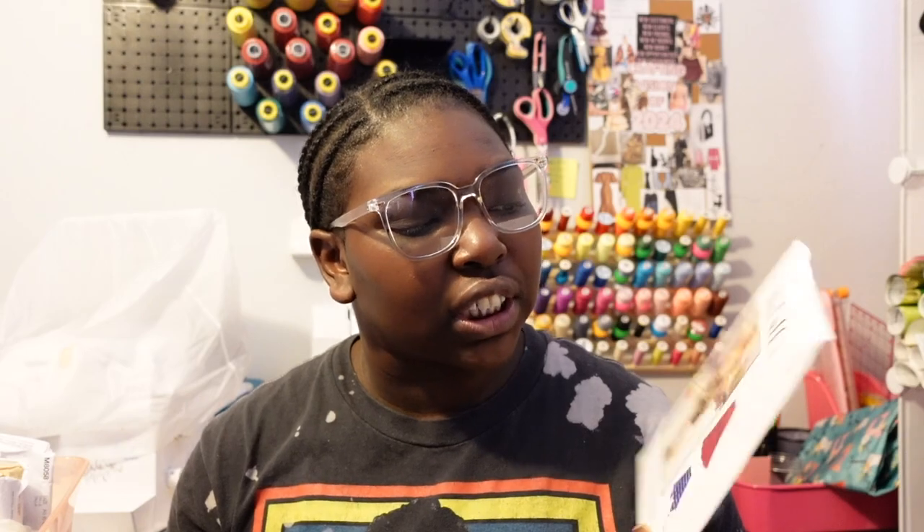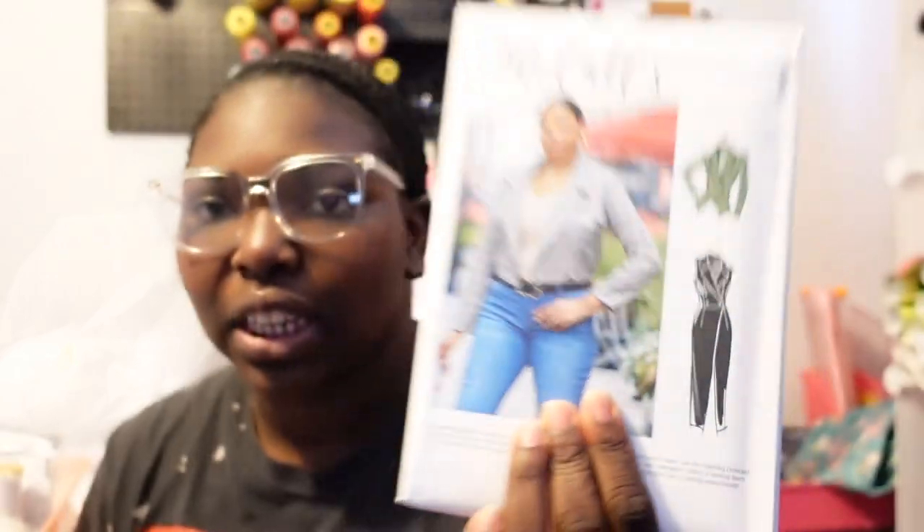Next I picked up McCall's M8061. I do need long, flowy skirts for spring and church — just put the skirt on and go. I'll try my best to put the pattern numbers on screen. This is a level one sewing pattern, so if you're a beginner sewer, this would be great for you.